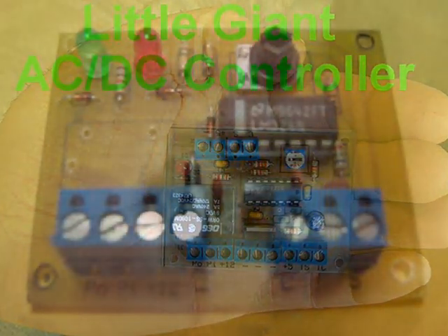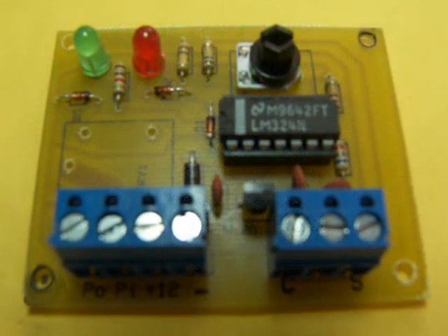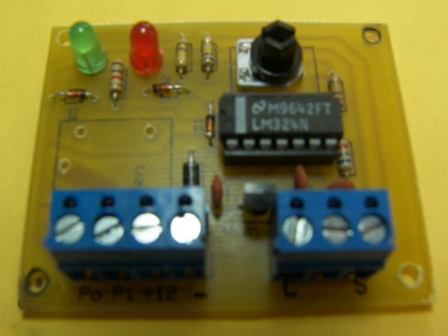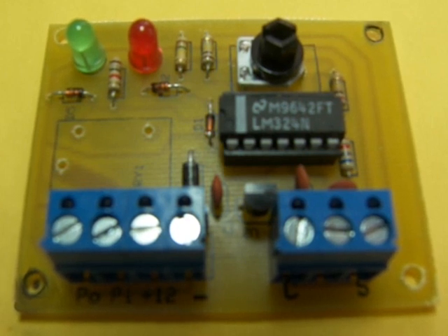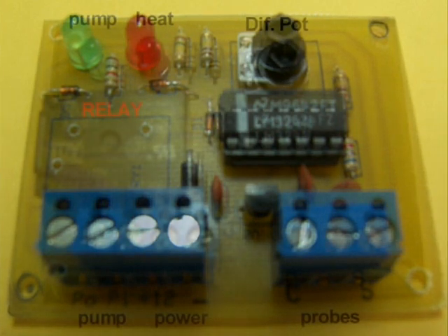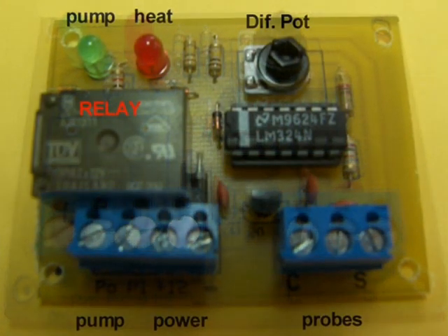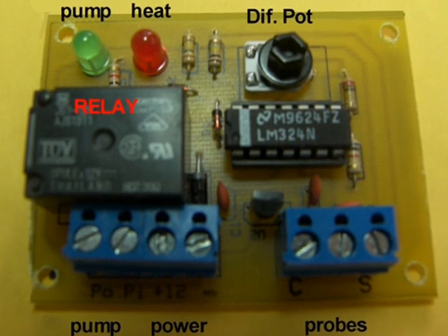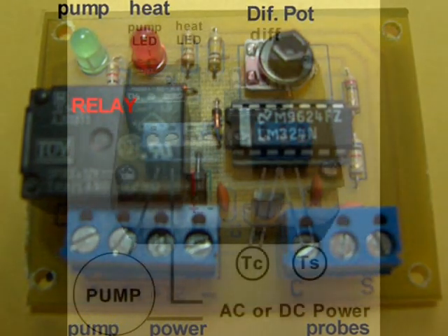The basic differential controller improvements include a polarity protection diode that prevents accidents due to reversing the DC polarity, a heat-available indicator lamp to facilitate the differential adjustment, and an increased differential range from minus 5 to plus 30 degrees Fahrenheit.